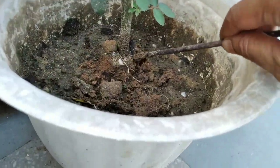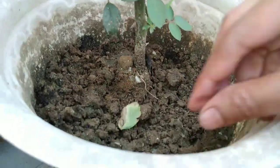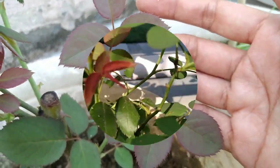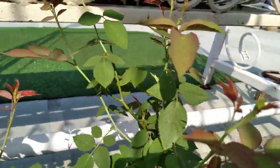Now I'll just tell some basic care of this plant. First is sunlight — make sure that your plant receives 6-8 hours of sunlight. Also, make sure to water regularly. You can also give kitchen waste compost during the growing season.